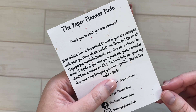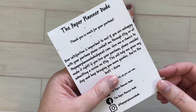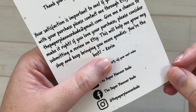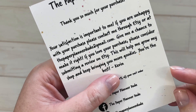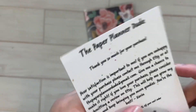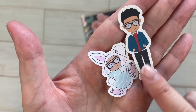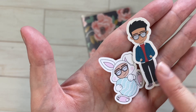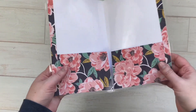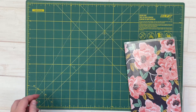I opened up the package and it comes with this little note. I did cover up the 10% off your next order code because I feel like you should have to purchase to get that, but if you choose to purchase, I'm assuming you'll get this too. I love that Kevin has a note saying if you're not satisfied in any way, contact him and he will make it right. I also got these two little freebie die cuts - the Paper Planner Dude in his little outfit and an Easter die cut - both super cute.